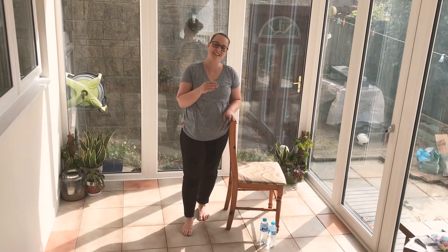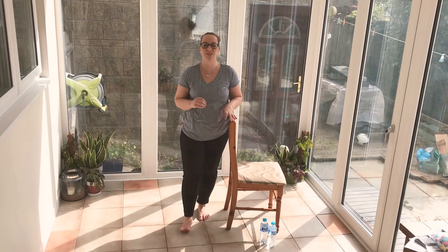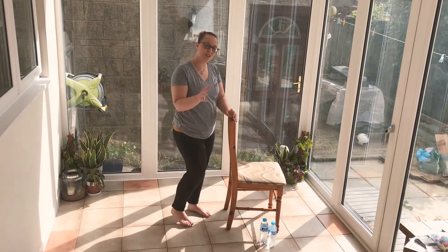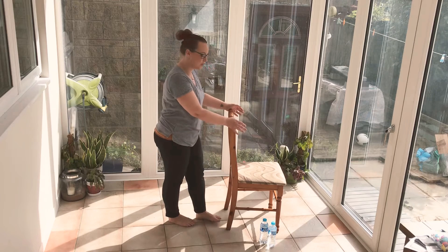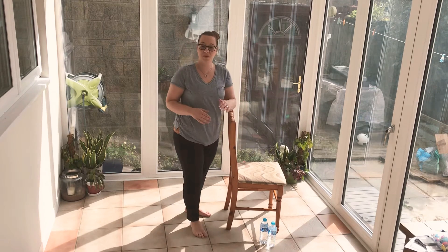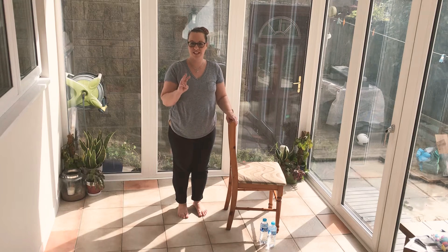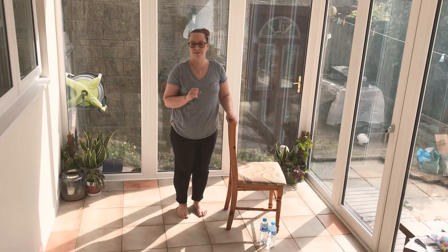Hi, I'm Suzanne and I'm here to take you through another four-minute workout. This session we're going to be working on your hips. What I want you to do is have something stabilizing for you — a chair or maybe even the kitchen or work surface. We're going to do exercises for 30 seconds with a 10 second rest in between.